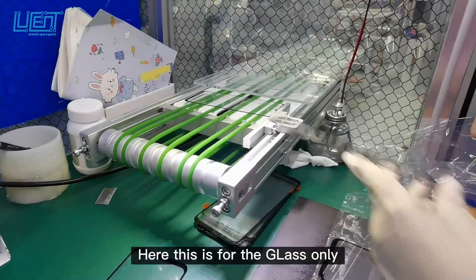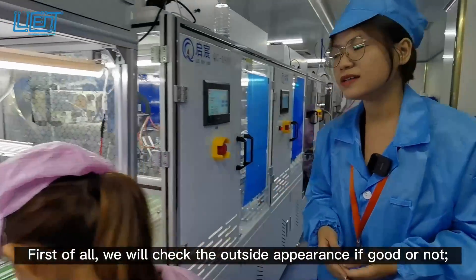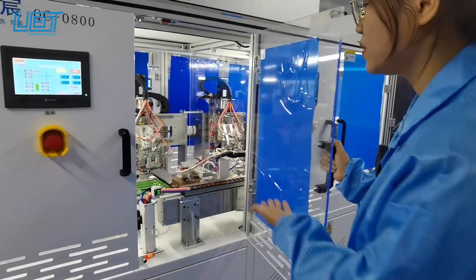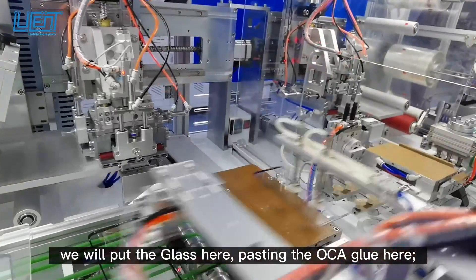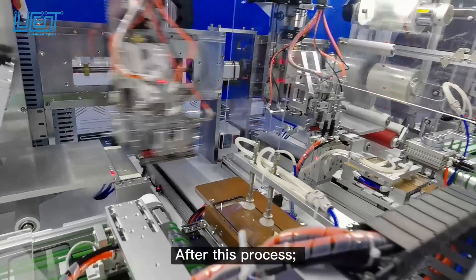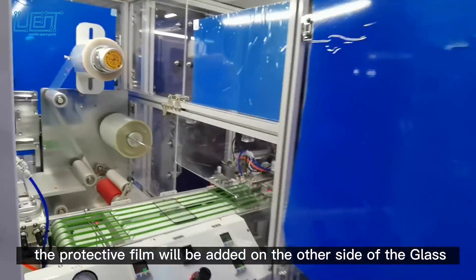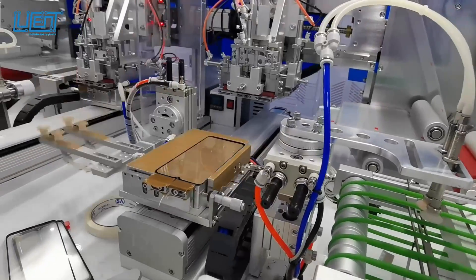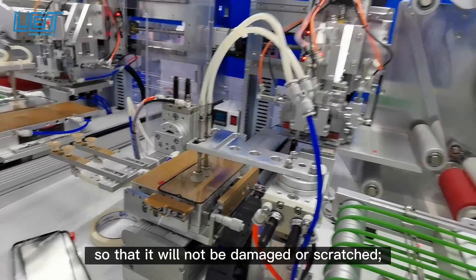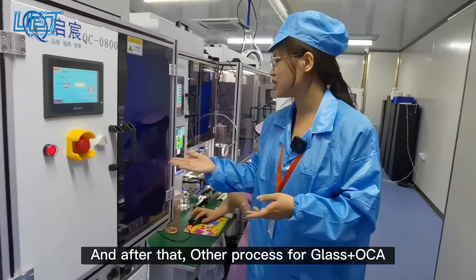Here this is a glass only, and first of all we will check the outside appearance of the glass. Then we will put it into this machine where we will apply the OCA glue. After this process, we will put a protective trim on the glass with OCA to protect it from being scratched.